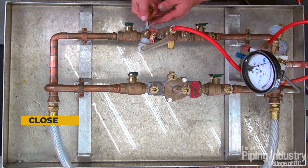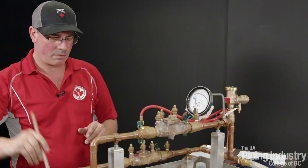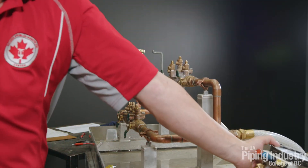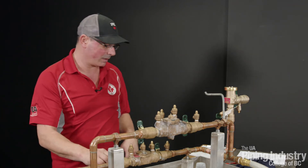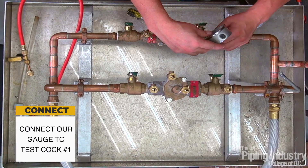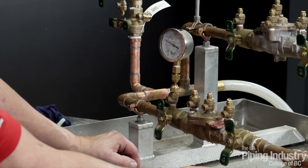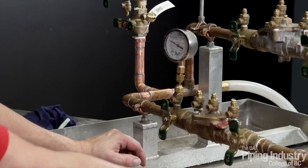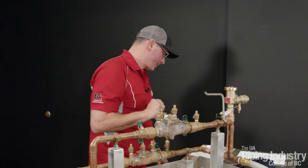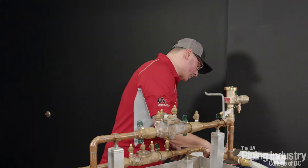Close our test cocks four and three. Remove our sight tube. Remove our gauge and bleeder valve. Our very last test now is going to be our line pressure. We hook up our gauge to test cock number one, and we're just going to record our line pressure. Open test cock number one — we have a line pressure of 52 psi. I will record that: 52 psi. I'm going to close test cock number one and record that as a pass.